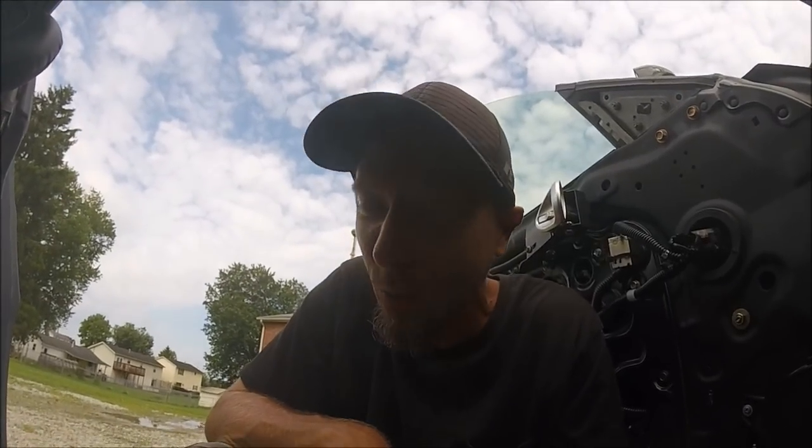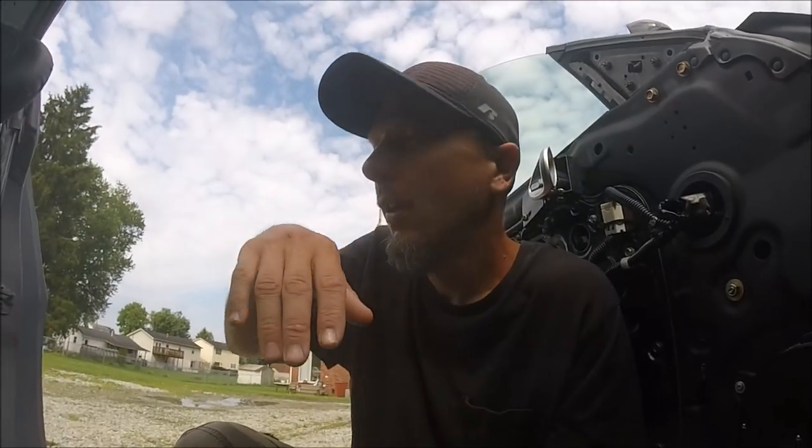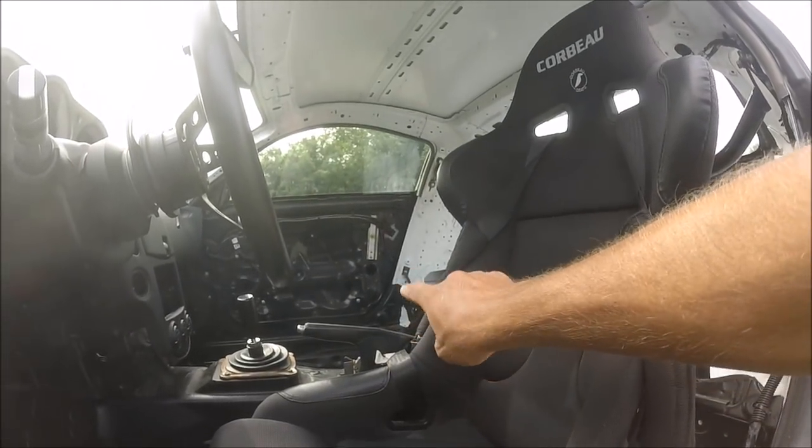I also hated the annoying power seats — how long they took to move forward or back, they were so horribly slow. And the heated seats — lord forbid you accidentally bump the heated seat button on the center console and you're sitting there dumping sweat wondering why it's so hot in here.